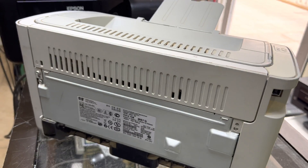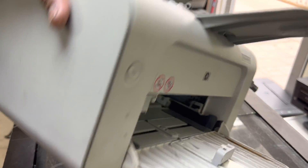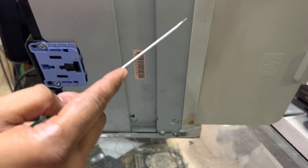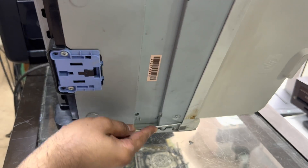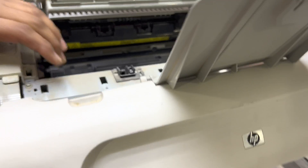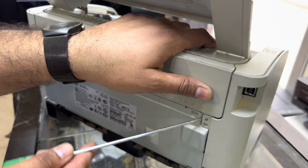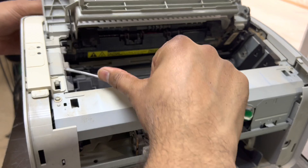We cannot remove this cover until the front cover is released first. For the front cover, there are two locks — one lock is here and the second lock is here. With the help of a flat screwdriver, we can release them. One lock is here, and then we go ahead and remove this front panel.